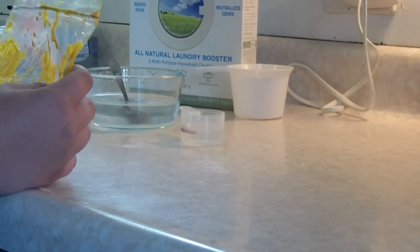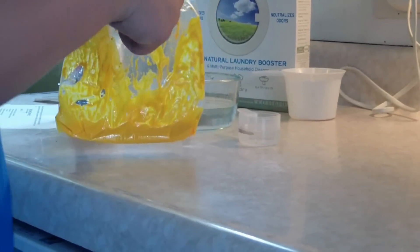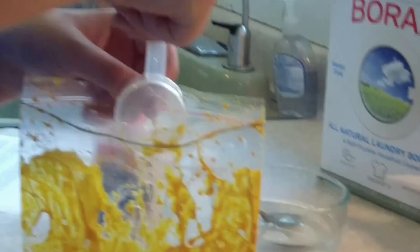Now what you want to do is take a tablespoon of the borax water and pour it into the colored glue. There it goes. And then guess what — you get to squeeze it for another two minutes.